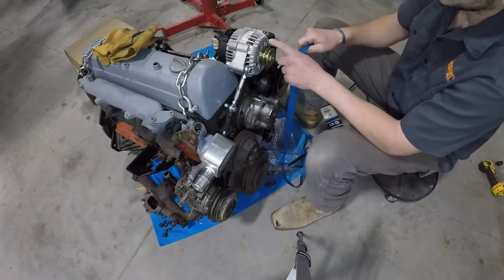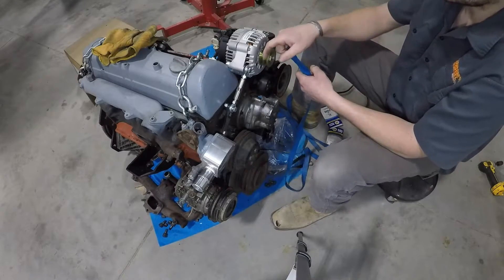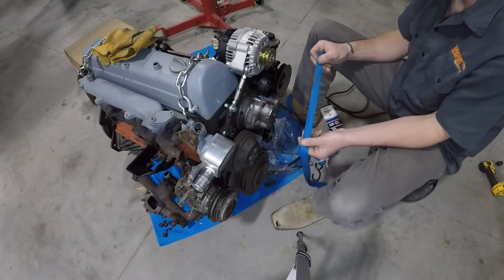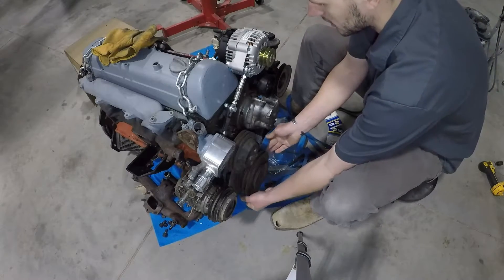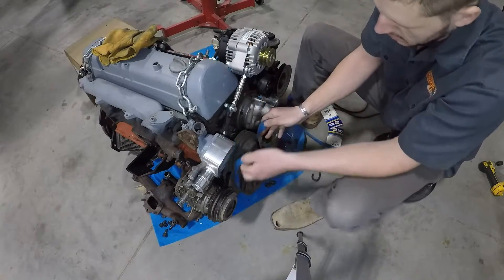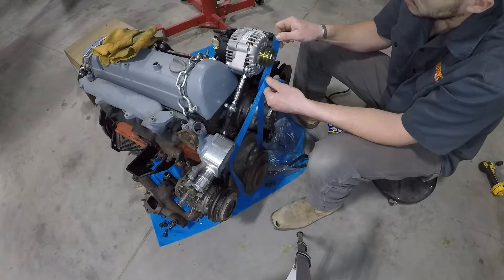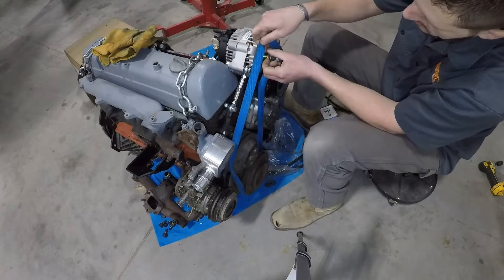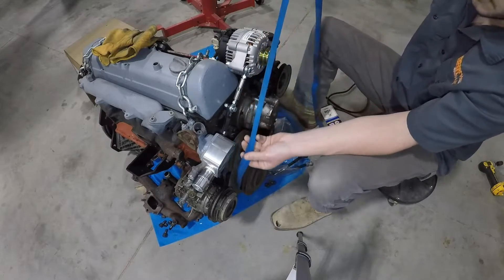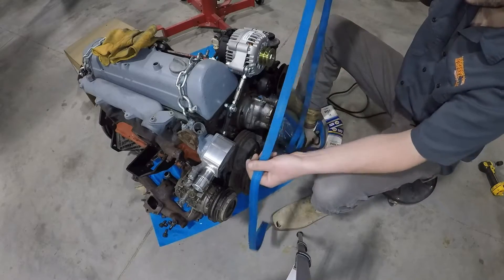We're going to take a ratchet strap and use this to measure for our belts. When you measure for your belt, you want to be on the outside of the pulley, not the center. If you take a string and put it down in that groove, you're not going to have an accurate measurement. First, we'll measure for just the belt that goes around the crank, water pump pulley, and the alternator. This one goes over the idler and you want it to be tight, so pull the strap as tight as you can, mark that point, and measure the length of strap you have — that's the circumferential length of the belt.